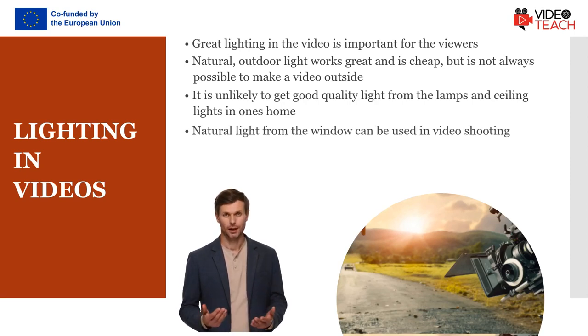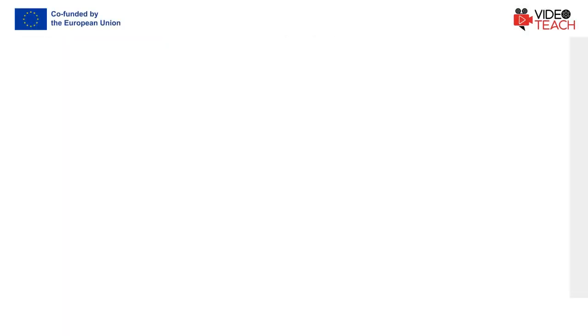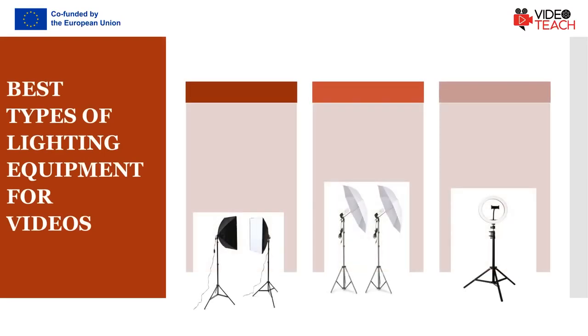If you are going to make a video from inside your house then there is a good chance you will need to invest in some lighting equipment. The natural light sources are often not powerful enough to light a scene you're trying to capture. The solution is to use artificial lighting.